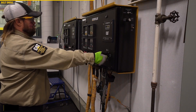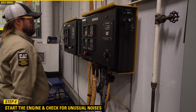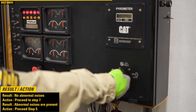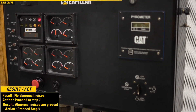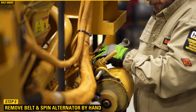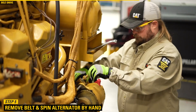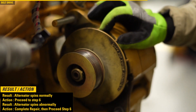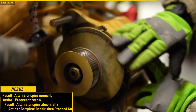Step 4. Start the engine and vary the engine speed up and down. Check whether any unusual noises are coming from the alternator or belt drive components. If there are no abnormal noises, then proceed to step 7. If abnormal noises are present, then proceed to step 5. Step 5. Remove the belt and spin the alternator by hand. Check whether the alternator feels rough to rotate or makes unusual noises. If the alternator spins abnormally, complete a repair, then proceed to step 6.